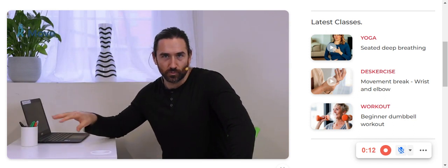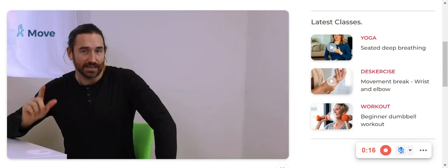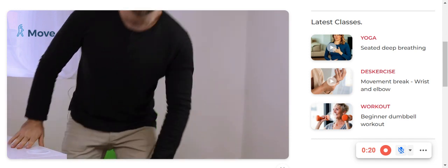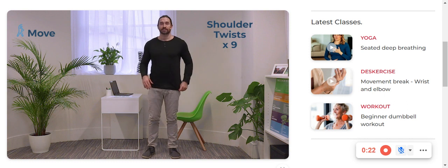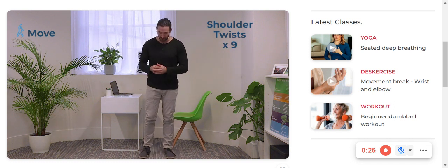Hello again — no doubt you've been working hard, but now it is time to do some mobility. Let's stand up and we're going to be doing some shoulder twists, so let's get to it. Let's give the shoulders some mobility, especially after we've been typing away at the desk.